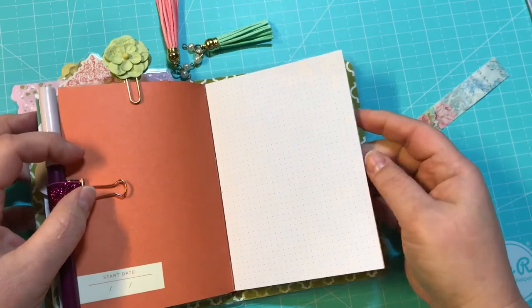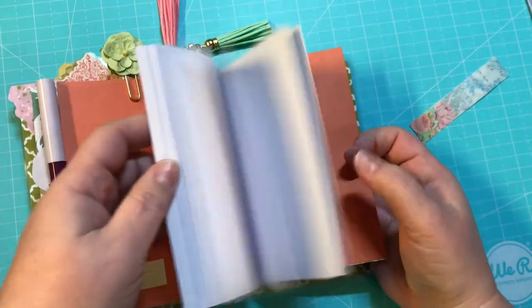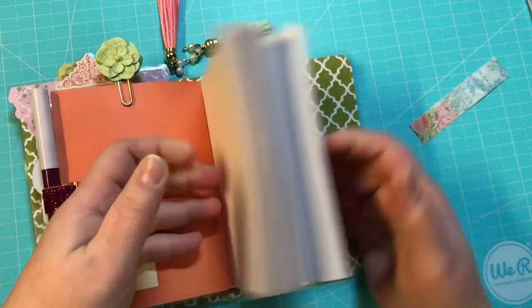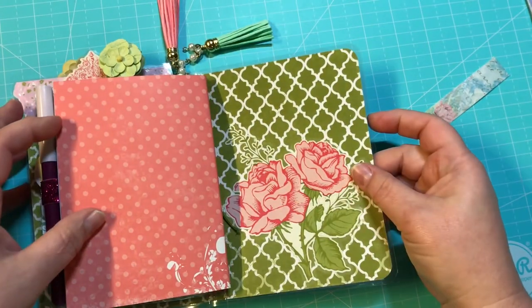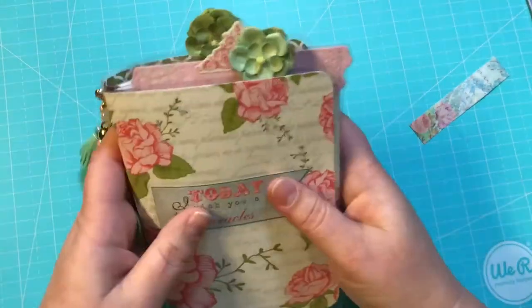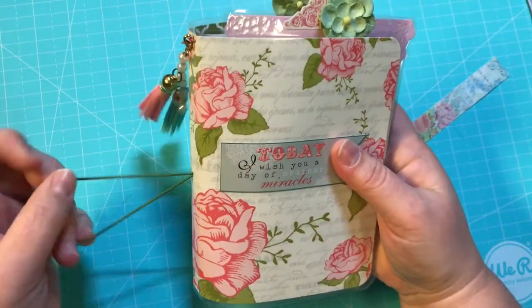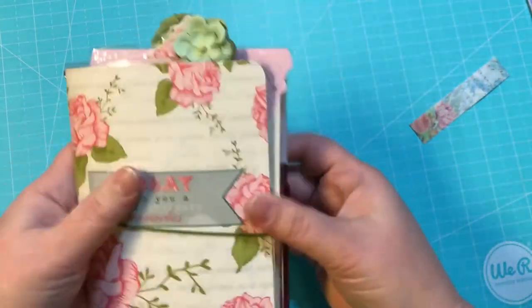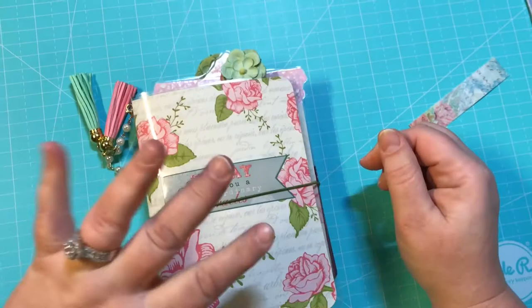And here is your second signature. It is another notebook, and this has dotted paper in it. And there's the back and the back side. So there we go, guys. I hope you enjoyed. Don't forget to like, comment, and subscribe. And until next time — bye!